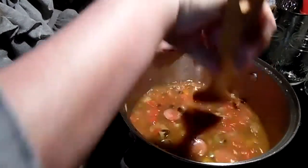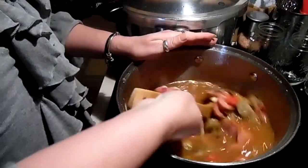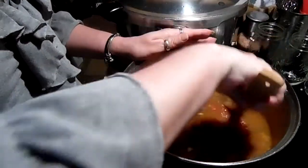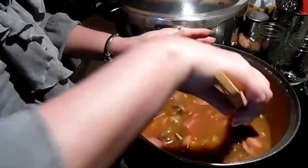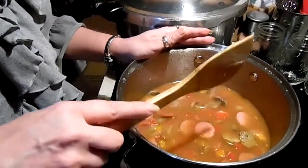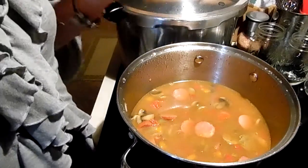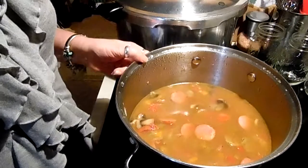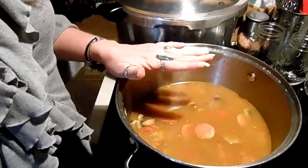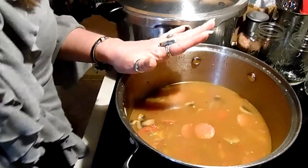You just let this come to a simmer. I'll let this simmer and then add the other sausage. It's a nice, hearty, home-style comfort meal. If you like a lot of flavor, believe me, this packs a punch — it will make your taste buds dance. I'll let this simmer and when it's ready we'll come back, plate it, and taste it.